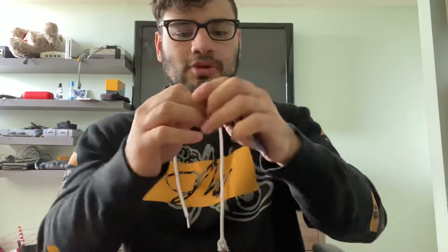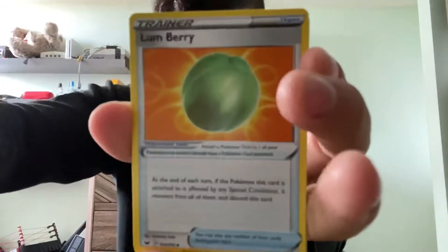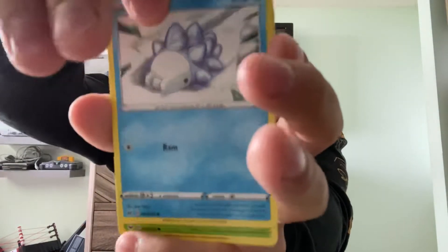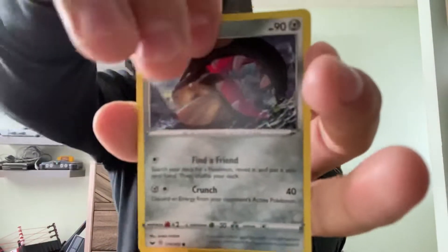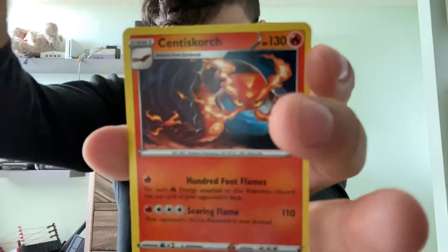Let's get into the Sword and Shield base set next, then we'll get into the Unbroken Bonds and the last Rebel Clash. Trust me, this whole box is worth it, especially if you play the online TCG. We'll be going through some of this later on stream today as well. Water Energy, Reboot, Lum Berry, Aurora Energy, Snom, Gardevoir, Shellder, Mawile, Galarian Ponyta, Reverse Holo Vitality Band, and Ascent to Scorch.